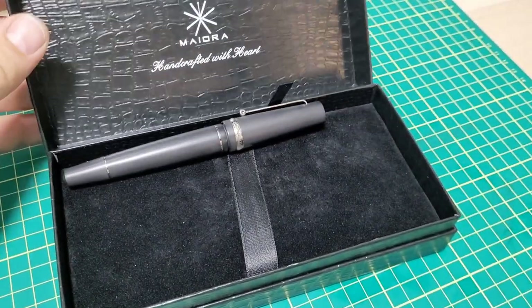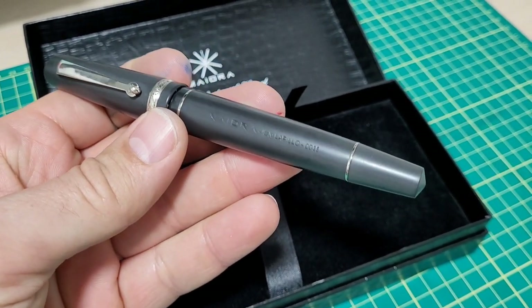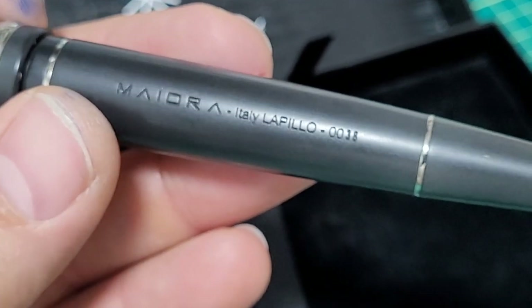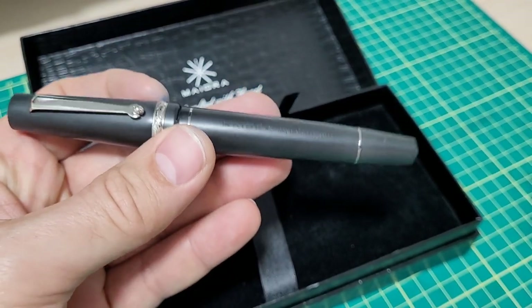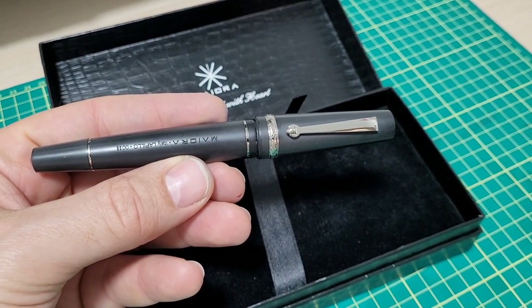Doodle bud. We have another Italian pen here this time. It's from Mayora. This is the Aventus, and this particular color combo is the Lapillo. I don't know — is it double L, is it a Y? That's in Spanish. Does that same hold true for Italian? Not too sure. Either way, this was sent to me by Apple Boom Pens for review purposes.